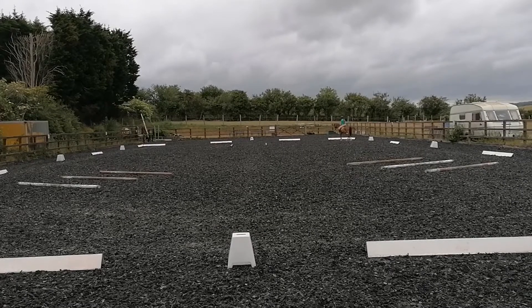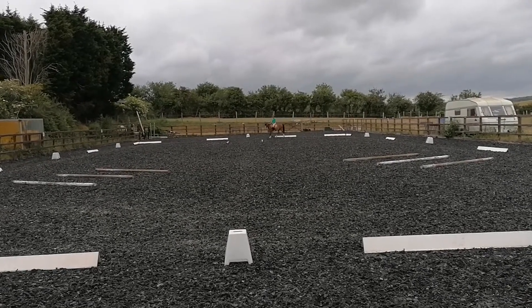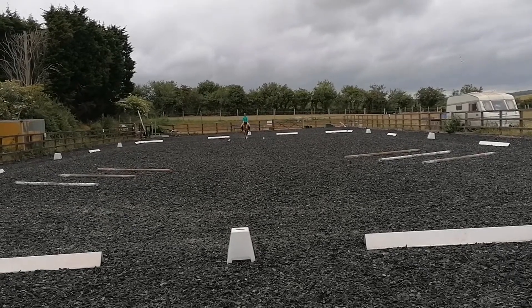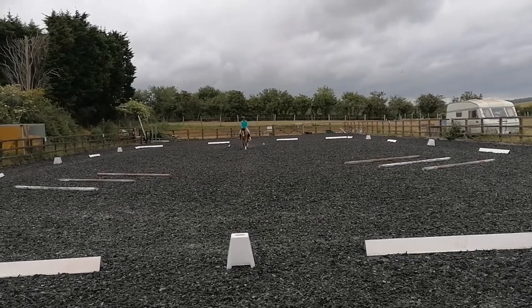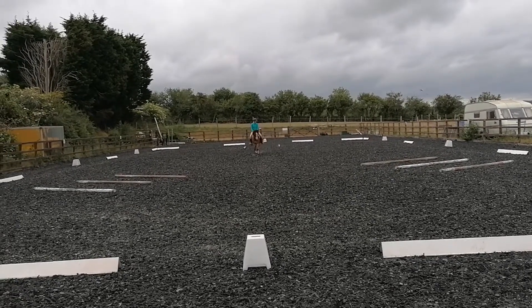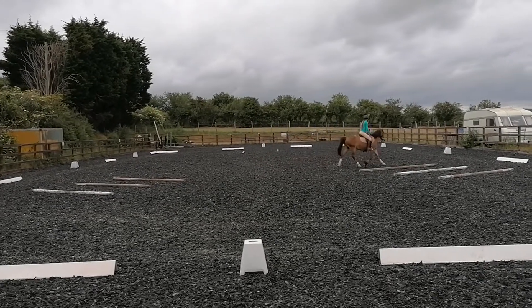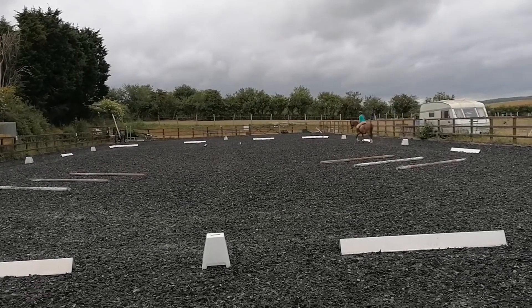Just before X, transition to working trot. Between X and G, half 10 metre circle left. E, 20 metre circle, going over double poles.